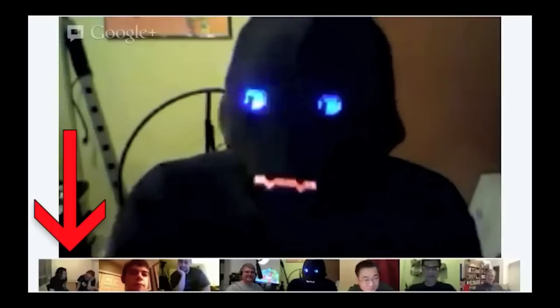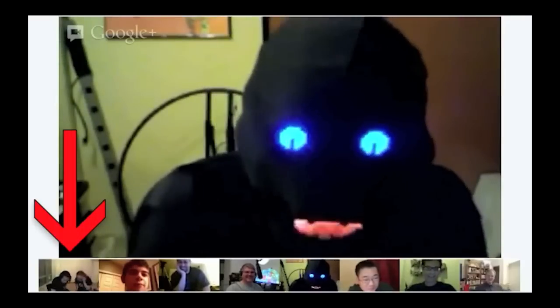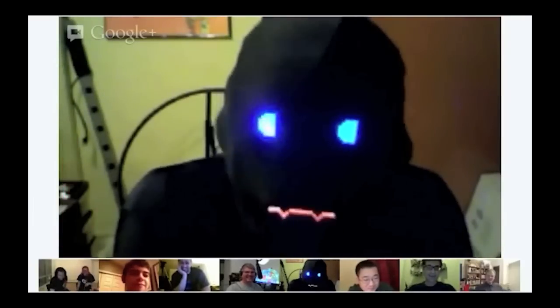Hey everybody! I kind of derailed the show-and-tell last weekend by showing up unannounced in this outfit. It got a lot of laughs and it also got a lot of questions. So I'm going to try to summarize a bit of what I've done here in case you're wanting to try the same idea for Halloween or other times of year like Burning Man or comic conventions.